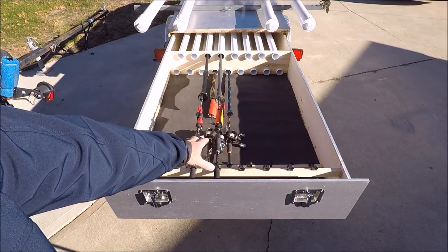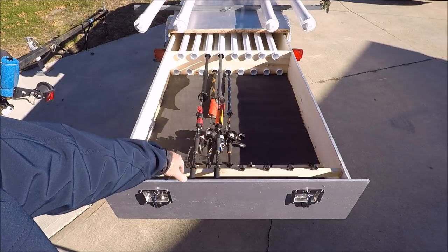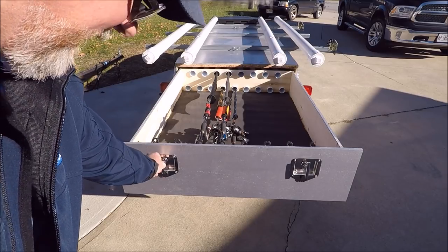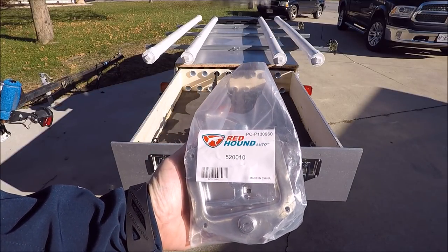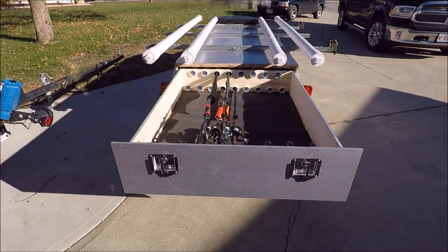I had some leftover under-padding from hardwood floors we installed, so I threw that down just to add a little cushion at the bottom of the drawer. These are utility box locking handles from Red Hound Auto that I got off Amazon. It was just as cheap to buy a pack of four — they run about $24-$25 each, or $55 for a pack of four, so I went with the pack of four.